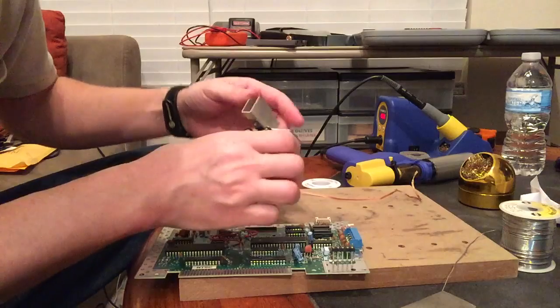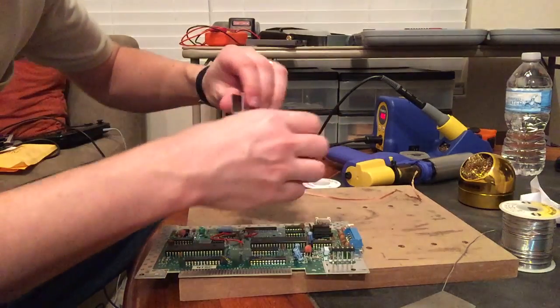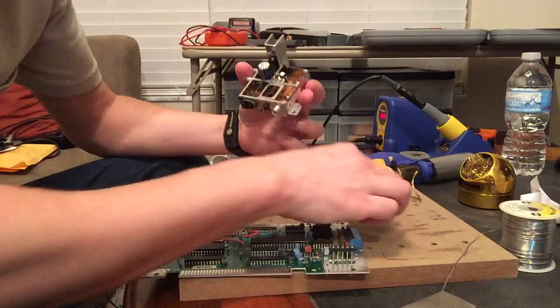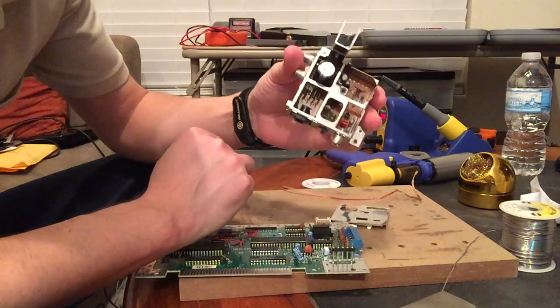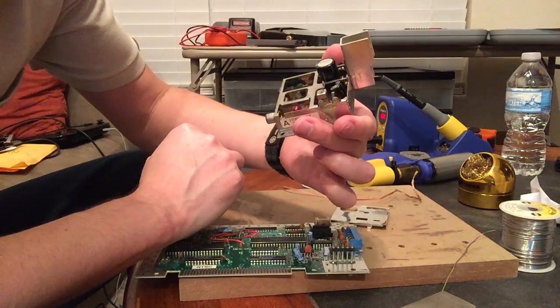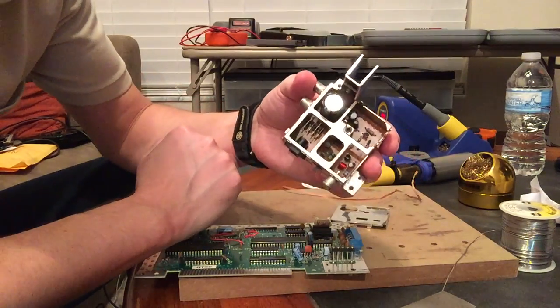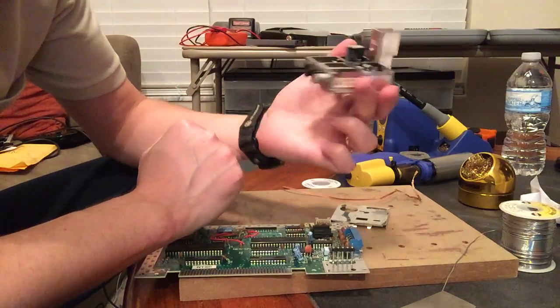Now I can peel off this top shielding and easily get at all of the capacitors and everything inside, and just reassemble it the way it was. That's it.